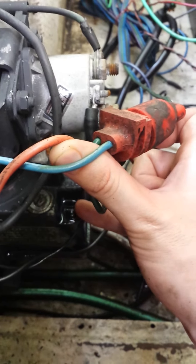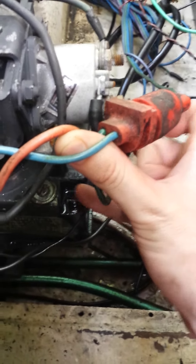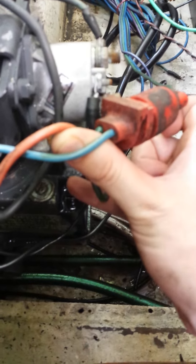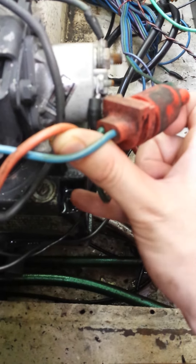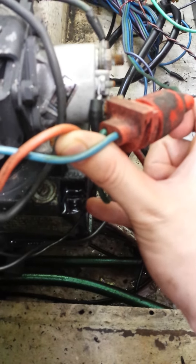Run your trim up and down all the way — do it a few times. Then take both screws back off, fill it up again, put them back on, and try it again. If you're having any problems, repeat the process.